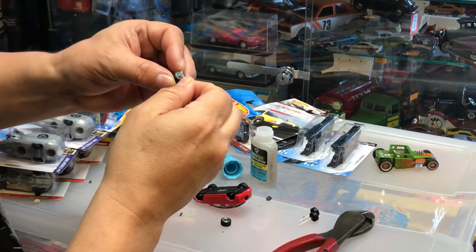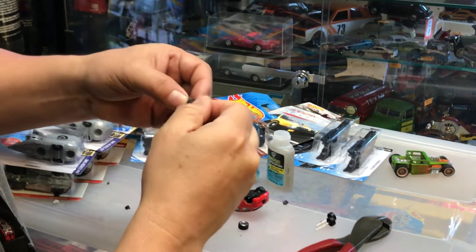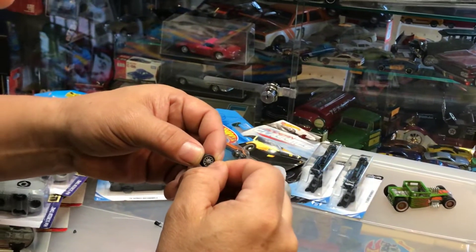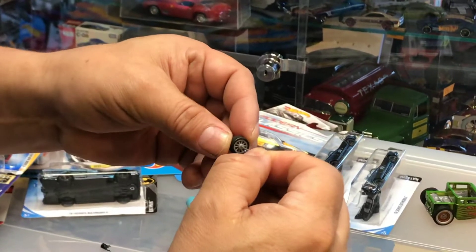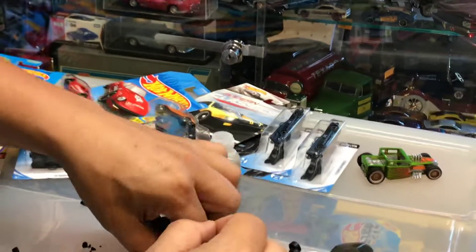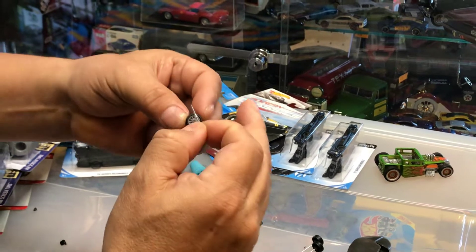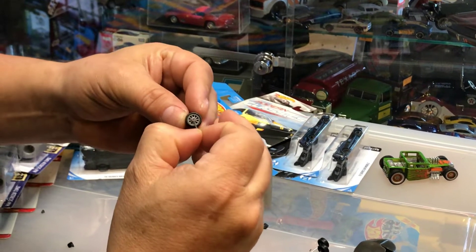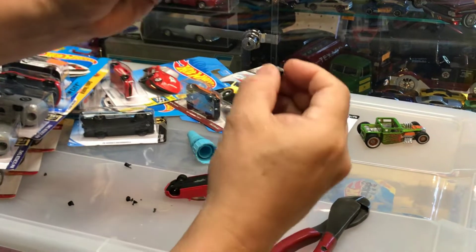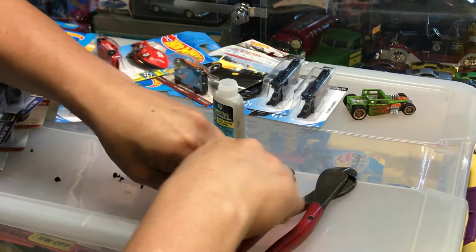I put some glue on the tip of the rim and then put it inside. I'm putting the glue inside with the axle — then do the same thing to the other one. Make sure it's in there pretty good. After that I clean the tip — just use a piece of paper on whatever you might find in the tips of the rim.